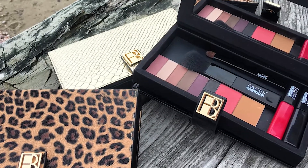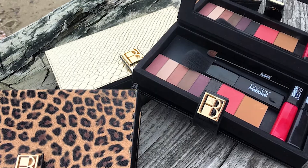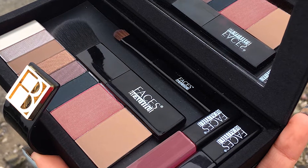I'm about to show you. Face in a Case is a makeup clutch which is an essential accessory for today's active, smart, and stylish women. So now let's check it out.